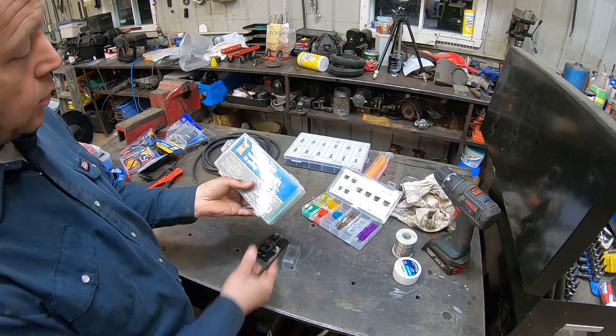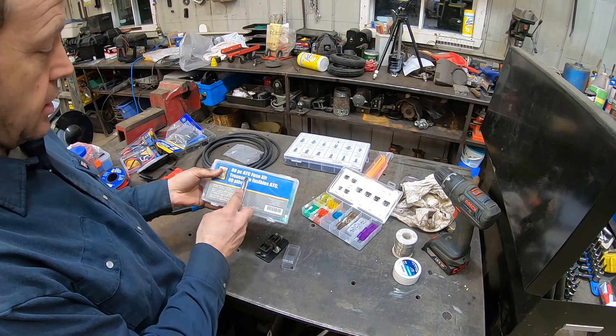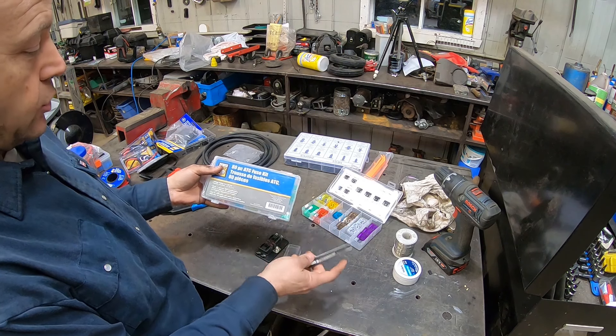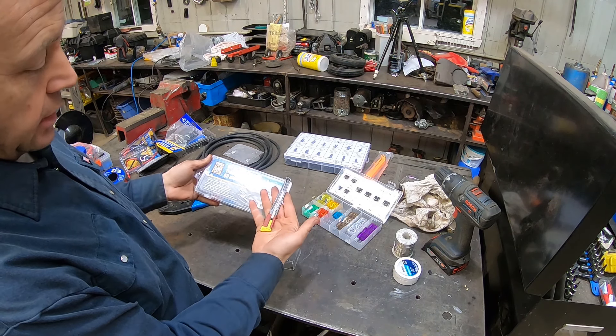As I said, I always keep one set ahead of time. I got this 18-piece ATC fuse kit. And this is one very old Exacto knife — my father will know what it is.